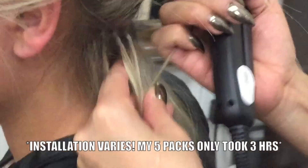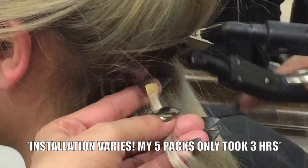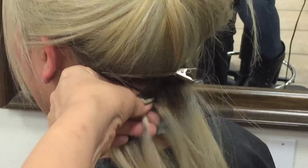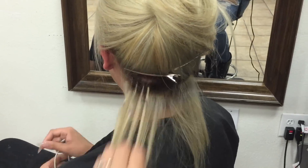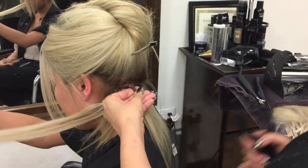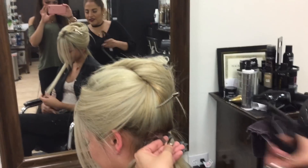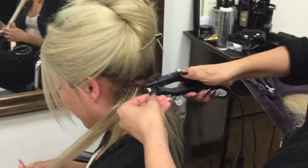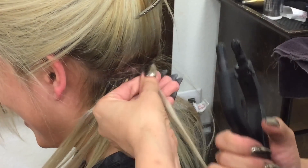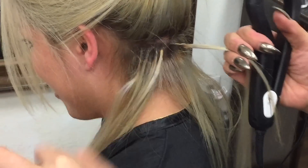You can literally jump in a pool and come out shaking your hair — no clippings, no waves, no plastic, no tape. Just keratin and beautiful hair. I'm so excited, let's make our look!